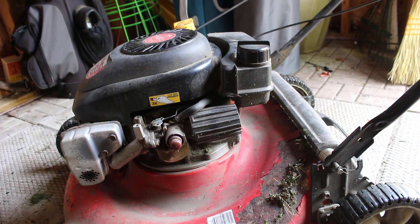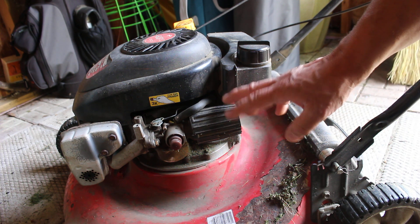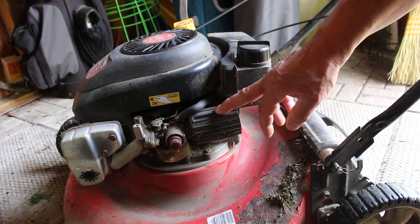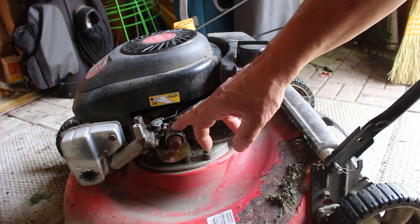The next inspection I'm going to do here is the air filter. This engine is really easy to check. This is the air filter right here — it's mounted on the outside of the engine right by the carburetor.